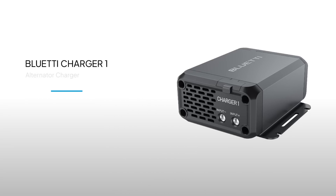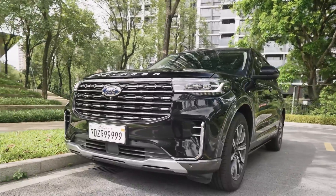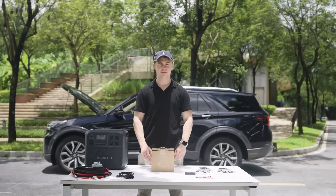Welcome to Blue Eddy Support. Learn how to install your Blue Eddy Charger 1 with this straightforward step-by-step guide. In this video, we'll use a Ford Explorer as an example to guide you through installing the Blue Eddy Charger 1 in your car.